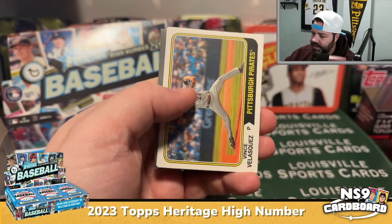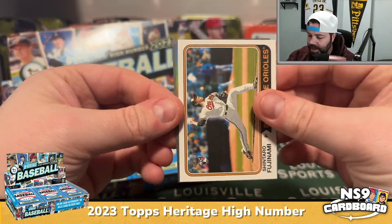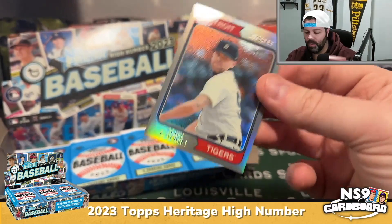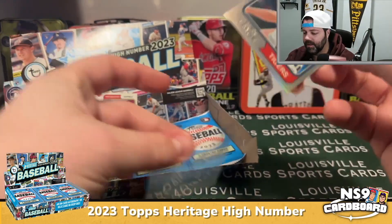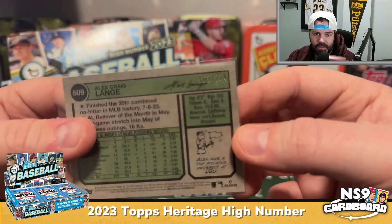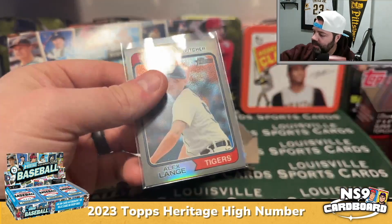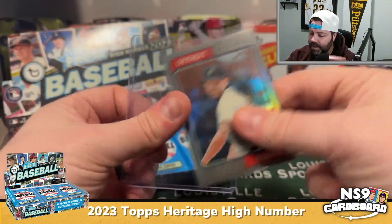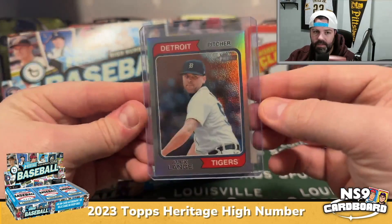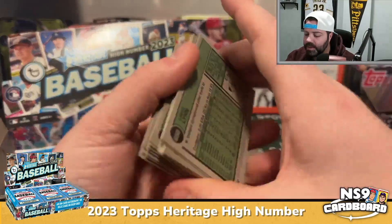Vince Velasquez, Shintaro Fujinami, and Alex Lange is our chrome. It's a chrome refractor numbered to 274 — this is 182 out of 274, Alex Lange for the Tigers. Just want to check those for short prints.